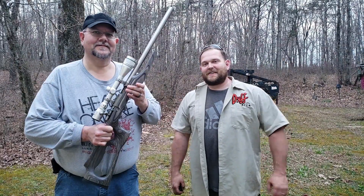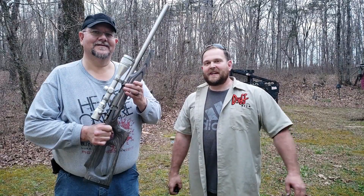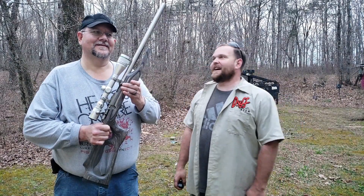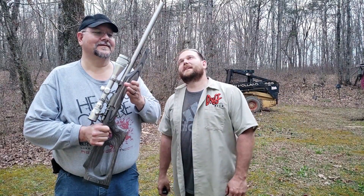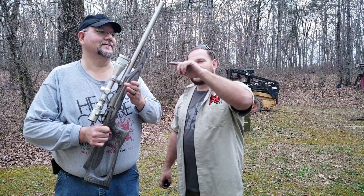Good evening from the not East Etiwa. I'm here with Carl at the Carl Genuine Man of Genius compound again, and he has got something that is absolutely cool. This is an Integrally Suppressed Ruger 77/22 All Weather. Go ahead and tell them about it.